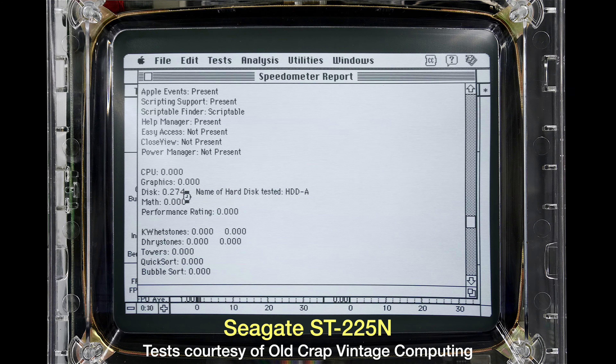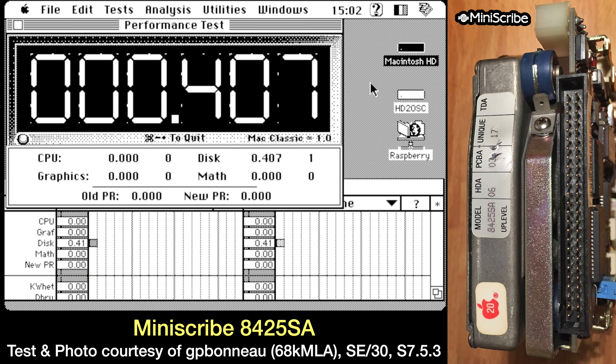In Speedometer results from Old Crap Vintage Computing for the Seagate, the disk score is 0.274 — rock bottom. 68K MLA member GP Buneau sent the only MiniScribe 8425SA benchmark received, run on Speedometer 3.2.3 on his SC30 running System 7.5.3, scoring 0.407 — higher than the Seagate's 0.274 but still less than a third the performance of my IBM DGHS. These 20MB stock drives are not speed demons, and if you can swap them out for something faster, you should.